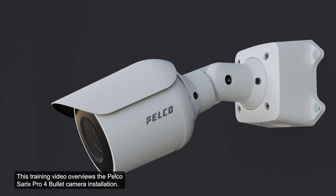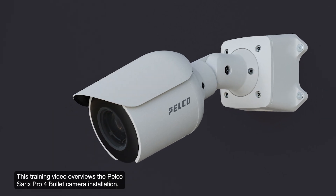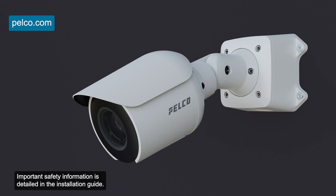This training video overviews the Pelco Cerecs Pro 4 bullet camera installation. The installation guide can be downloaded from the Pelco website. Important safety information is detailed in the installation guide.